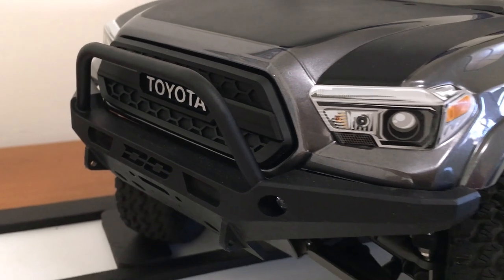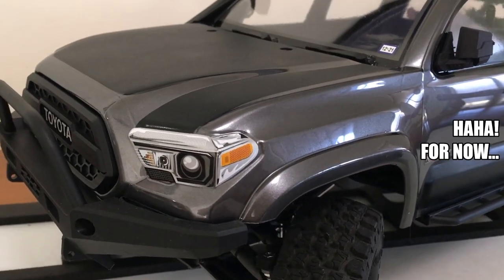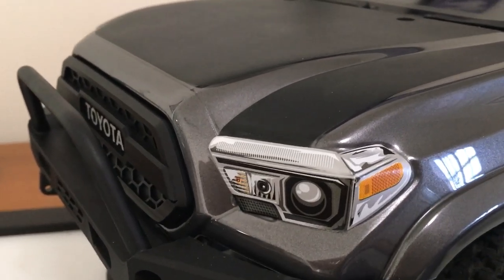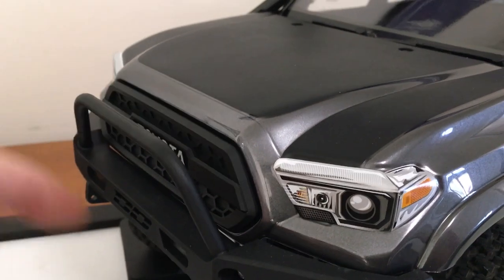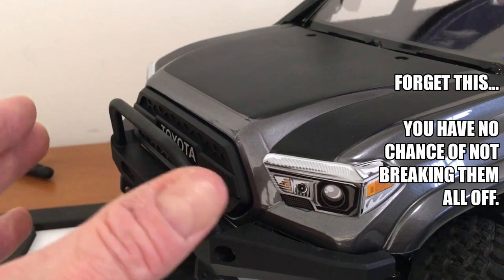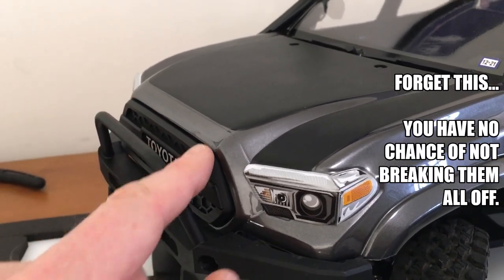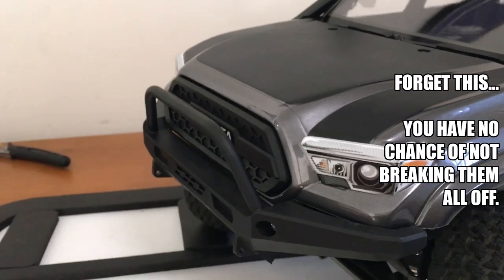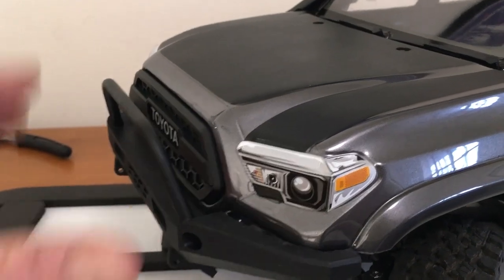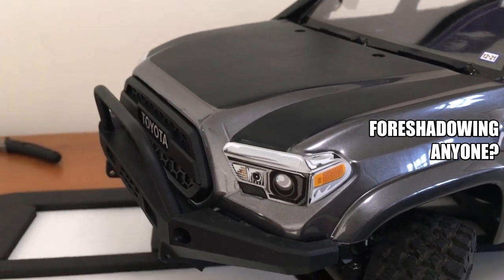Okay, grille is on. Only broke one post — those 3D printed posts have no flex, so my advice would be to open up the holes with a reamer a little bit. I should have. I was working it in and I guess the Lexan flexed and snapped one. But they're all in there. Could always use some shoe goo if something else pops out, but it seems to be holding fine with those plastic washers.